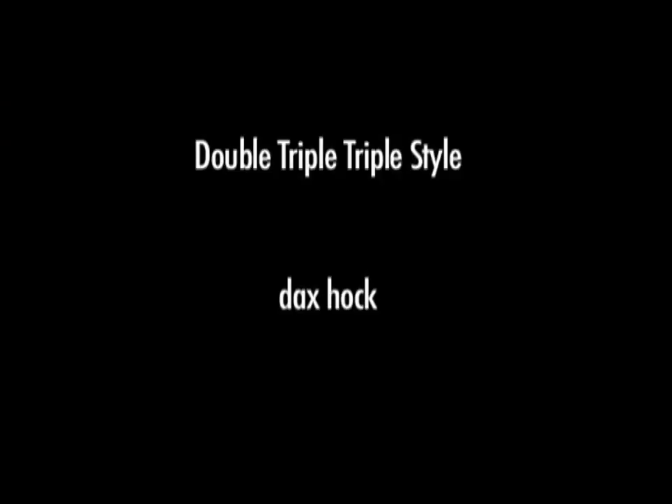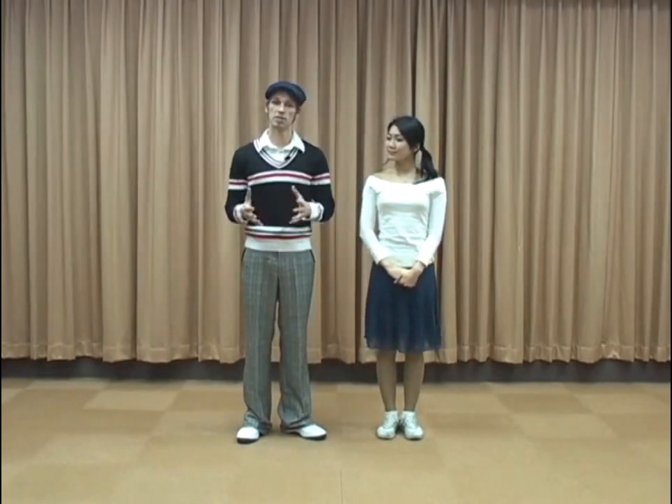Hello, Dax and Takumi here again, doing some more styling for the Lindy Hop. We're going to show you a pattern I like to use a lot in my social dancing. It's really good for adding a little bit of style on the 7-8 of an 8-count pattern.